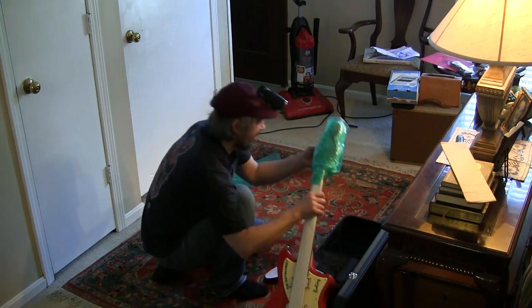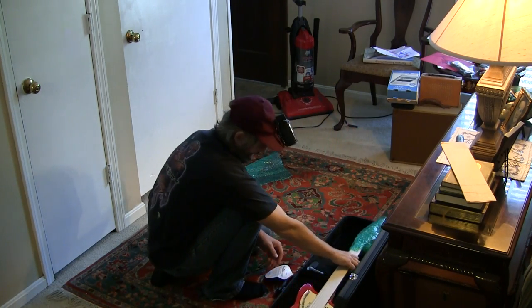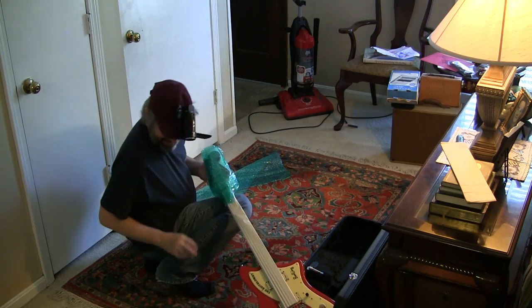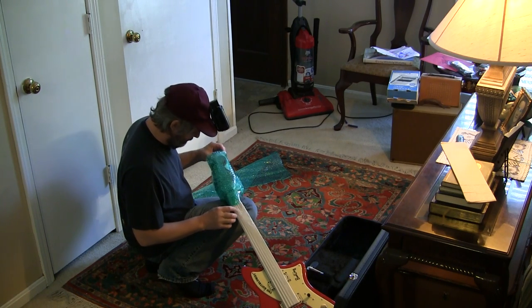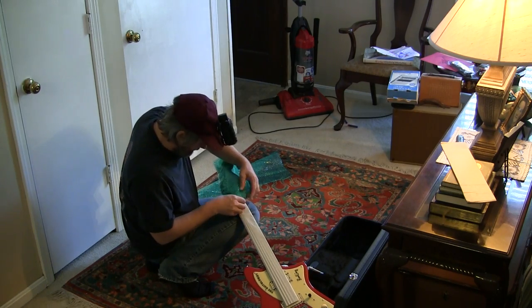Let's unpack it, then we'll read the letter — I don't even know what to do first. Holy shit, this thing is awesome. I swear I'm not putting it on yet. The color is freaking killer — look at it!